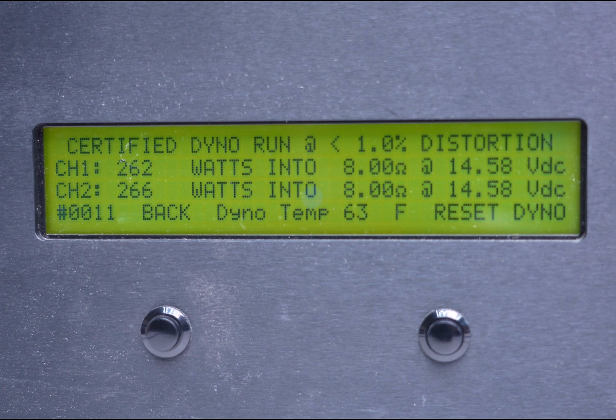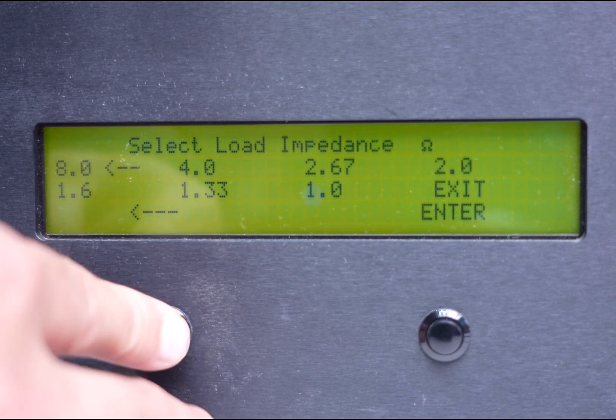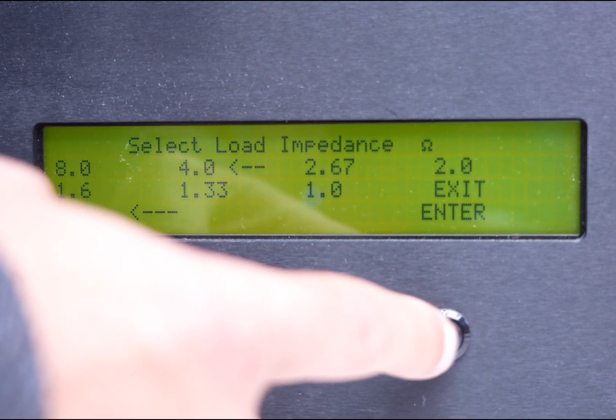262 watts is our lowest number here. 262 divided by two gives us 131 watts — so that's 131 watts by four at 4 ohms for that certified rating. Let's keep going and move to our 2-ohm rating.